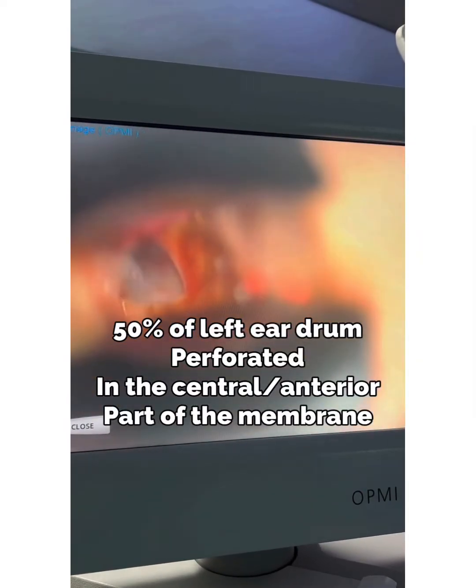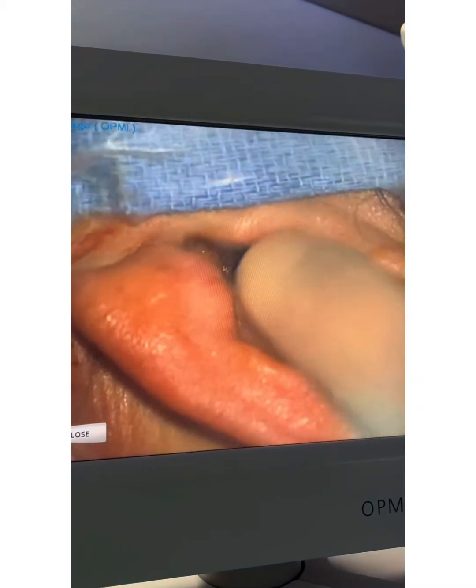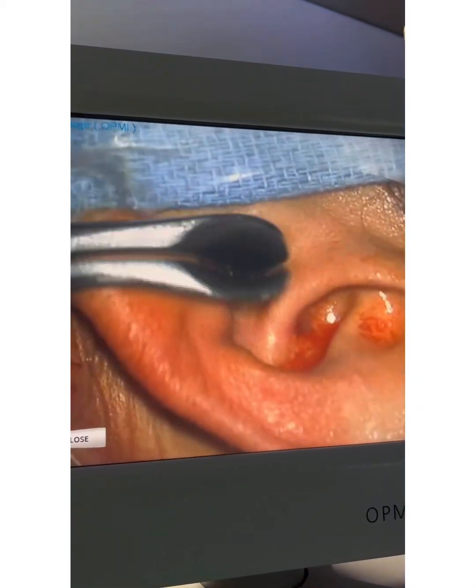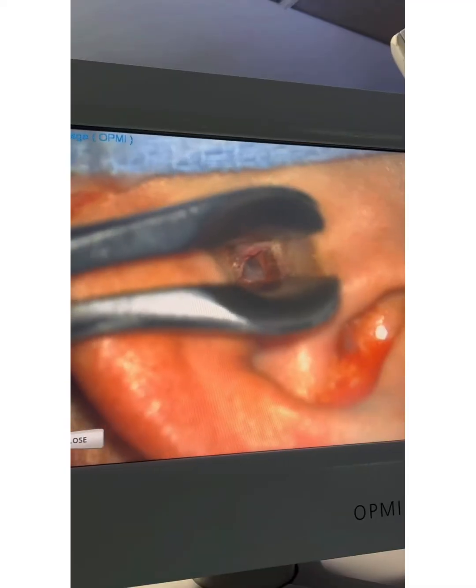You can see that's the eardrum of the patient's left ear and there's a big hole in it. We're going to use her own cartilage from the outer ear, right over here where my finger is, and we're going to slice it and create a new eardrum for her. That's called a tympanoplasty. I'm going to show you guys as we proceed how it's going.